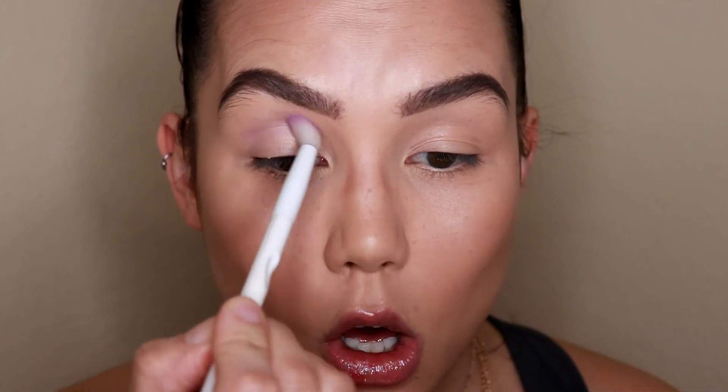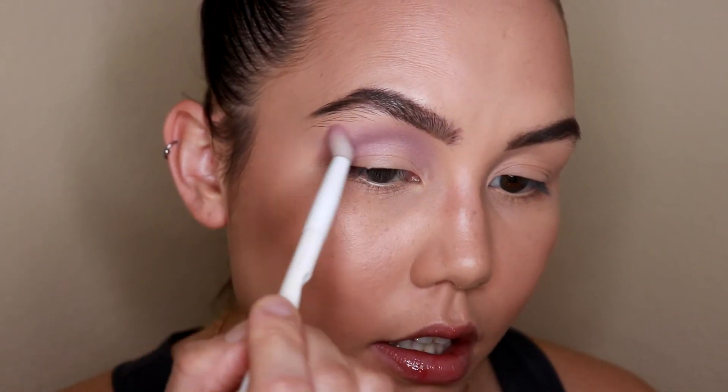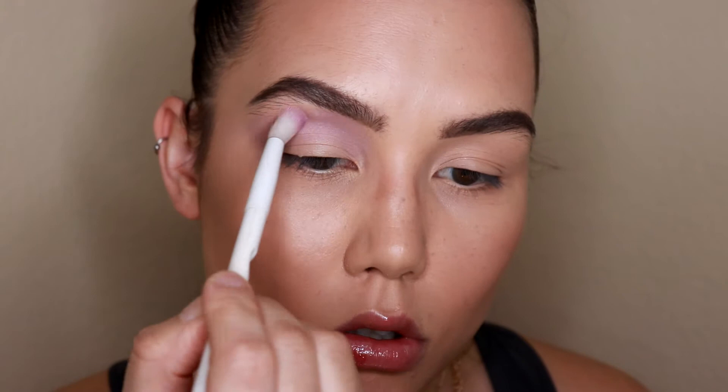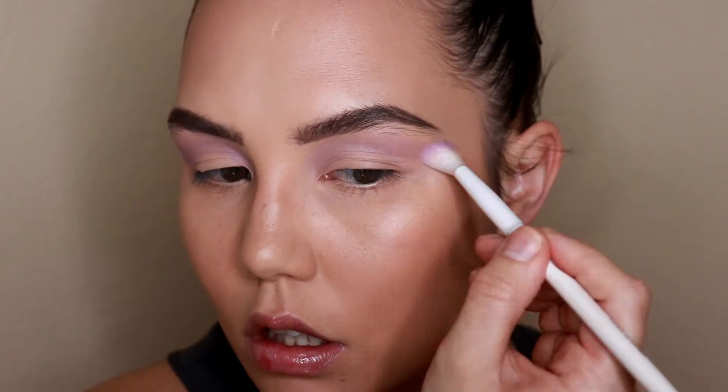For the first eyeshadow, I'm going in with the Milani eyeshadow in the shade Bella Violet. When I saw this in my drawer I was like, I've got to use this — it's exactly the color I was picturing. I'm going to take it on a large fluffy brush and fluff it all through my crease towards my brow bone. This does not have to be precise — it's just going to give the eyes a nice wash of color, set the tone for the look, and help with blending later. This is such a light shade you really can't mess this up.